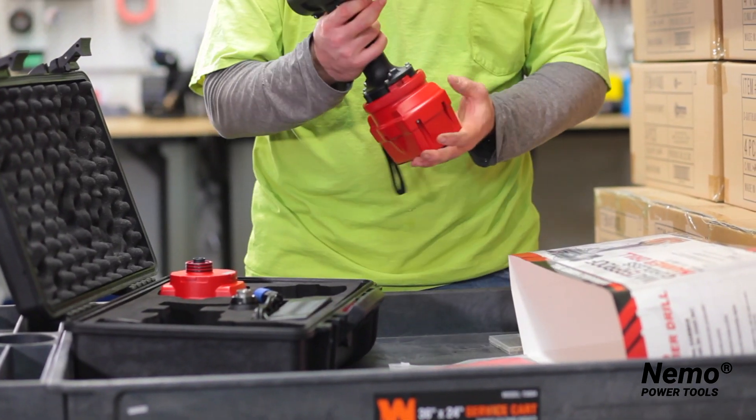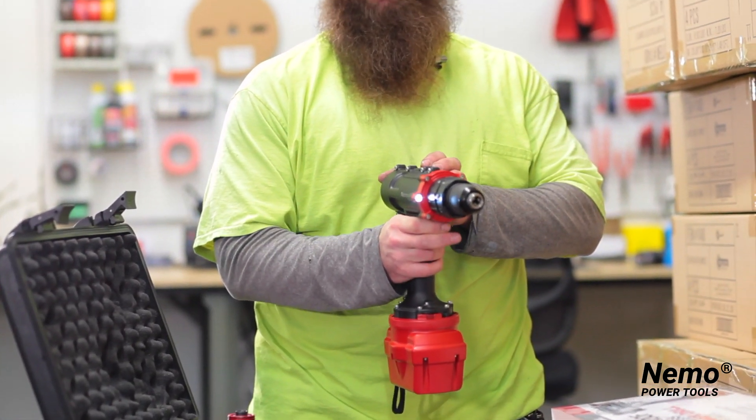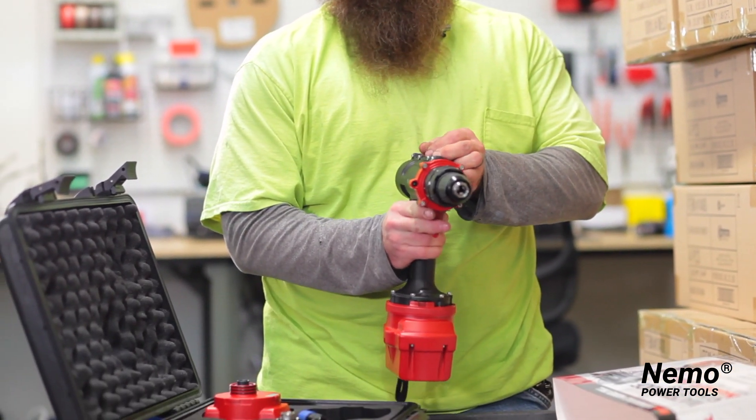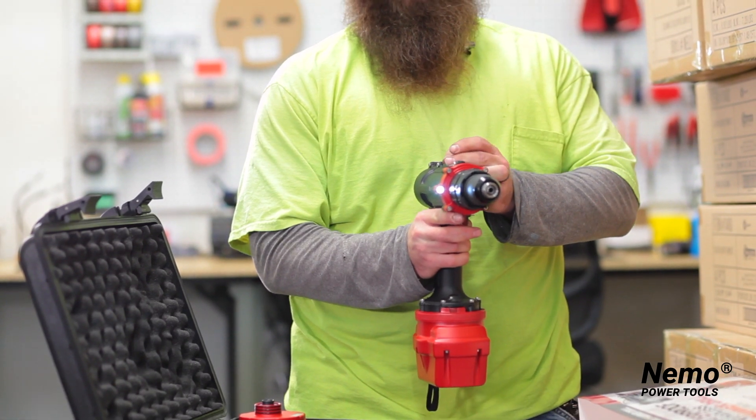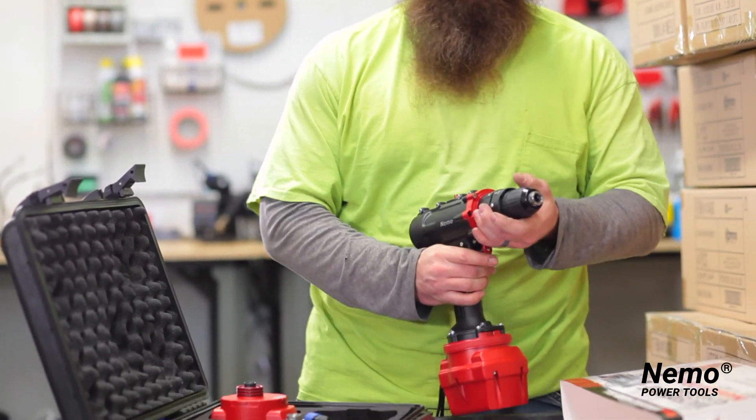When you're ready, squeeze the trigger and go. One setting, slow. Second setting, fast. It also comes with multiple torque choices for whatever application that you're using.